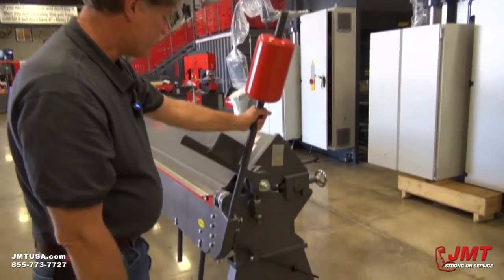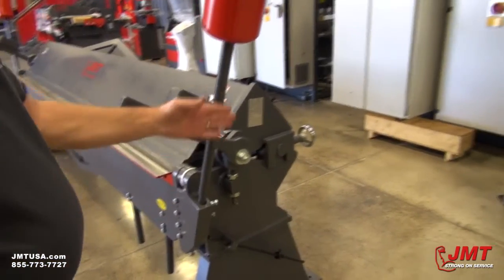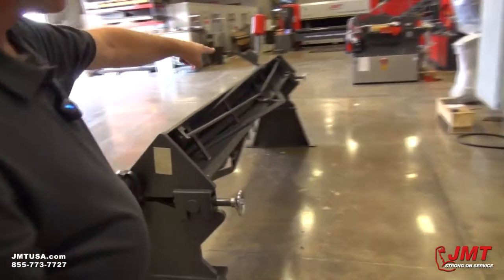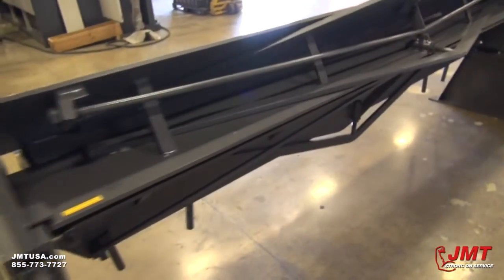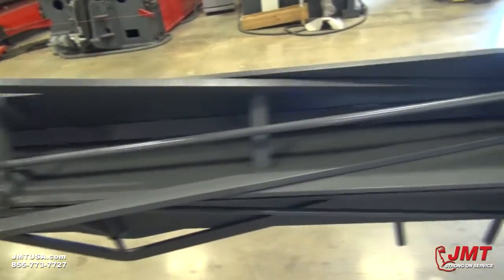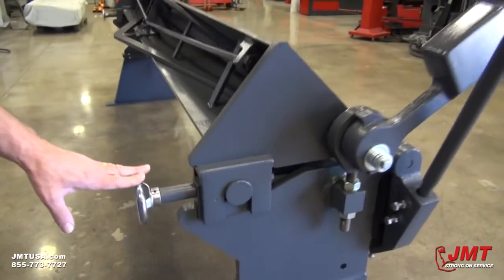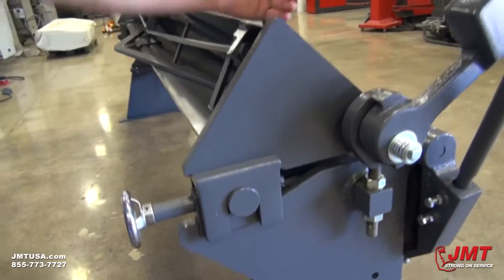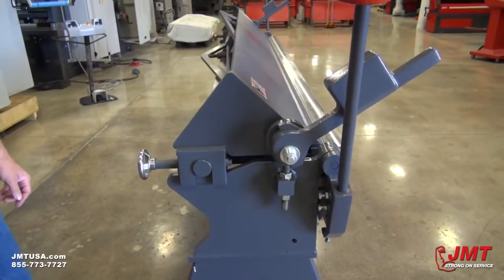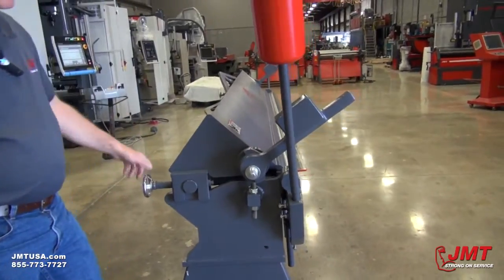If you look at the construction of this machine, this is an all-steel welded body machine. If you walk around the back here, you'll see it's got some truss construction in here, which allows you some adjustments and holds the machine in alignment properly. These screws on the back allow you to move this beam forward and backwards to adjust for your metal thickness for each gauge of material you'll be using. You'll want to move this so that your lip is properly adjusted for that thickness of material.